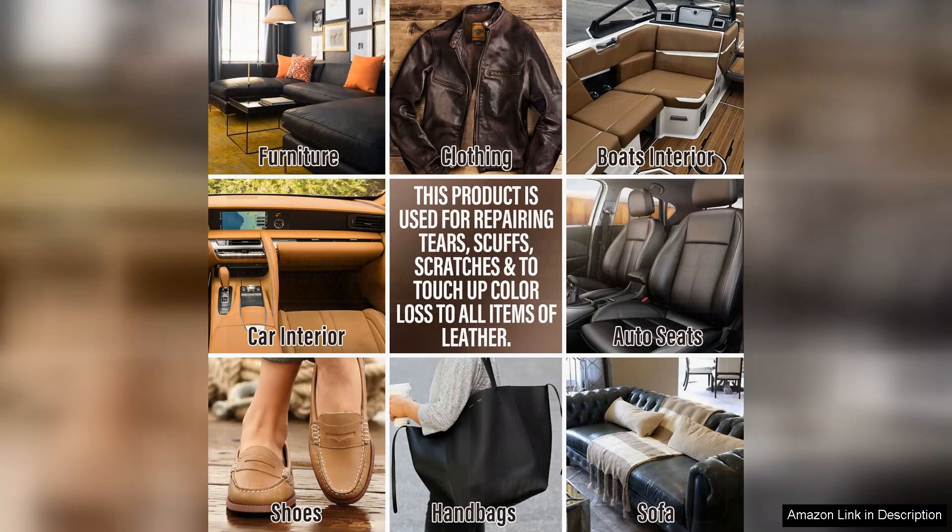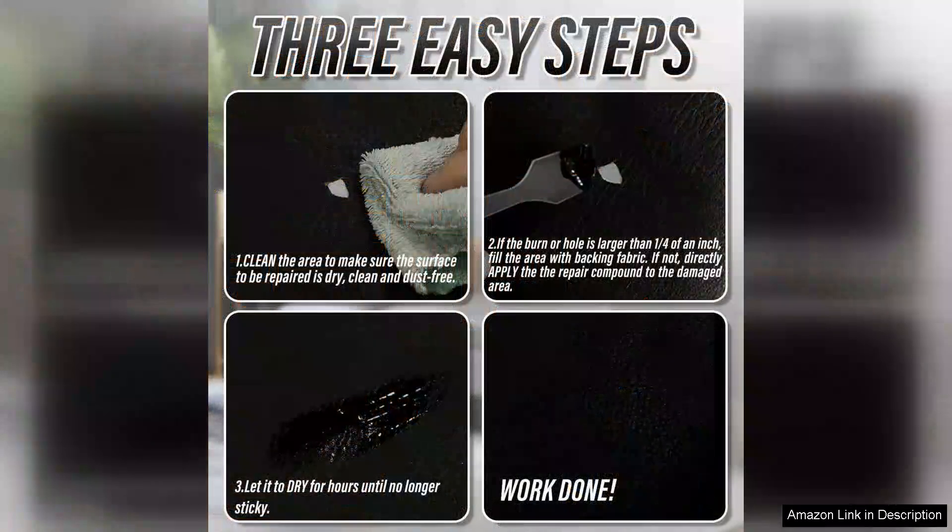The only downside was the drying time, which took a bit longer than I anticipated. However, the results are worth the wait.